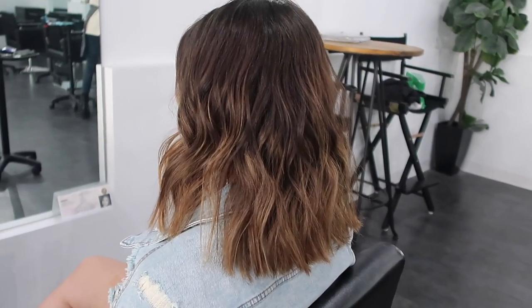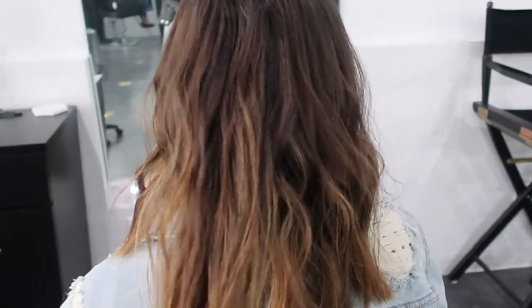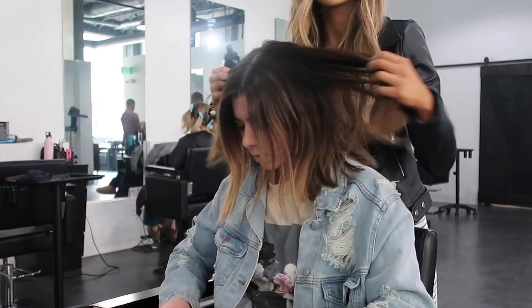Hey guys, welcome back! In today's video we're going to be doing a little tutorial on how to achieve beach waves on short hair. If you guys are interested, just keep on watching.